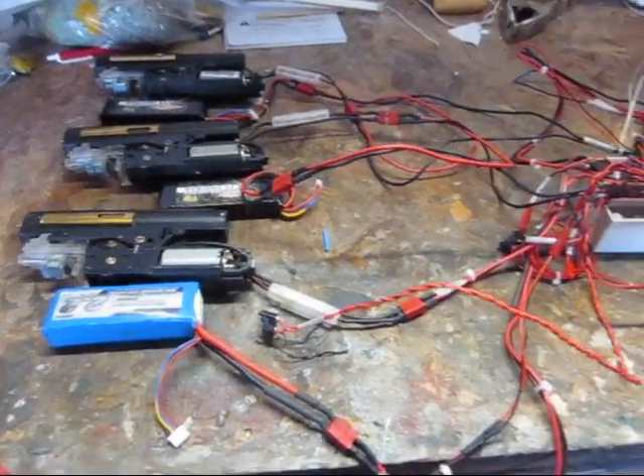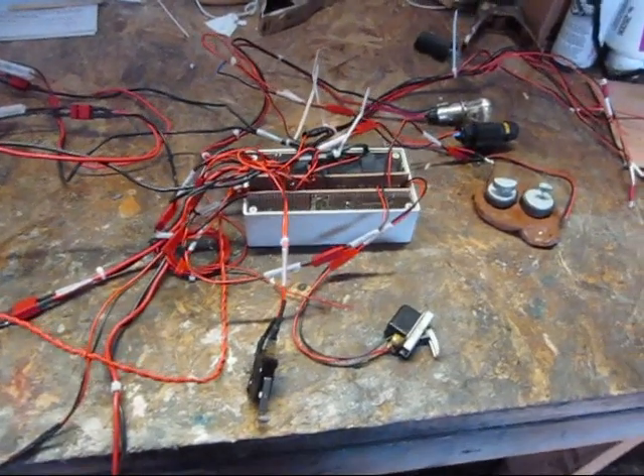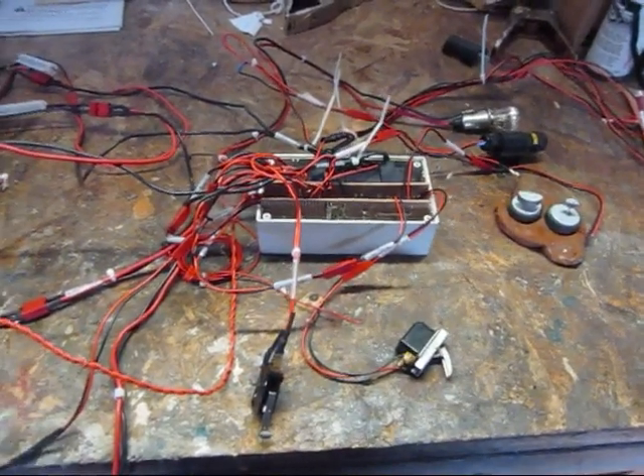Bench test of the Spartan Laser electronic package. Everything is here except for the mechanism to operate the forward shroud.